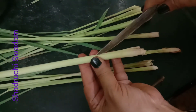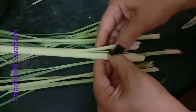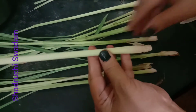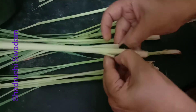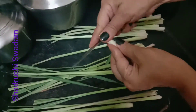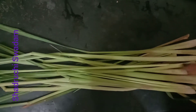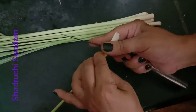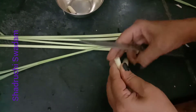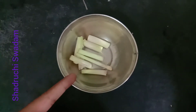You can feel it by your hands — the inside portion is soft. If it is tender, it does not have much fiber content, and that is how we need it for this recipe. Cut the edges — all our sticks are ready. Now we need to cut this white color tender lemongrass portion, which is the most important part of our recipe.